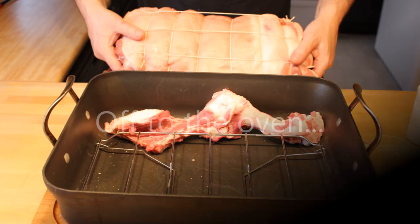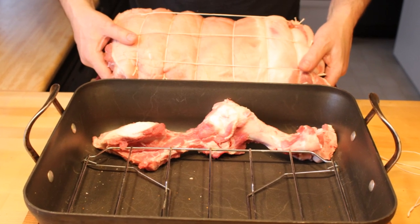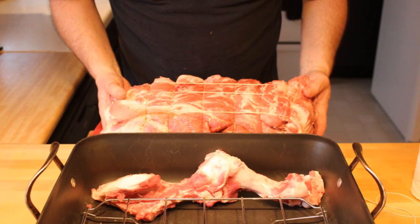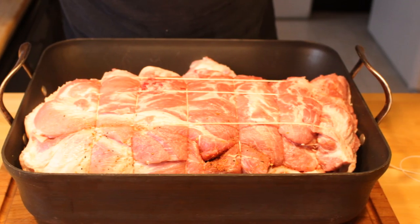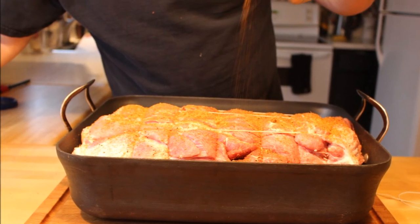Now it's finally time to go to the oven. I like to use a rack in a large pan — the rack just makes it easier to get out of the pan a bit later. We're going to start with skin side up, then season a bit more, rub that in, flip it over, season the top again, and rub that in as well. Remember, a large roast requires seasoning.